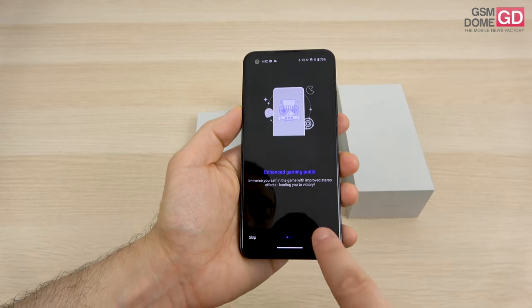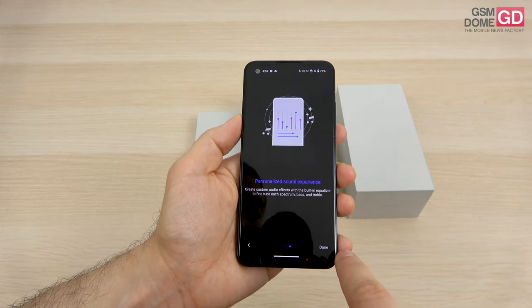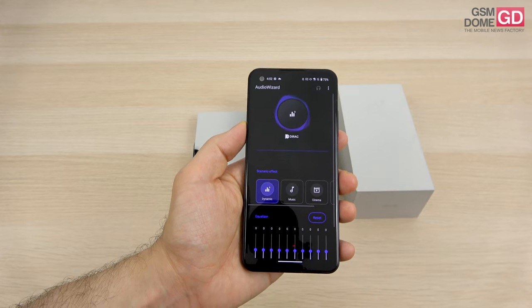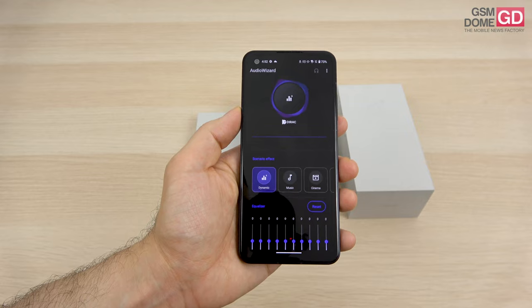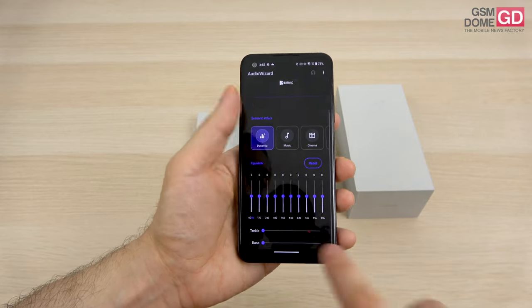We've got enhanced gaming audio, rich immersive clear sound, a personalized sound experience, and customizations courtesy of Dirac. Base enhancement is available, and there are a lot of tweaks here to improve your audio experience.